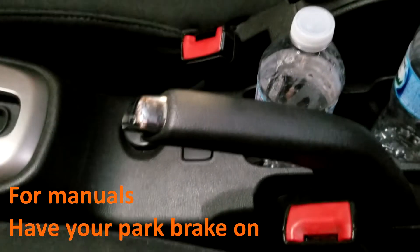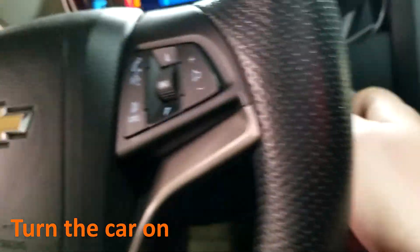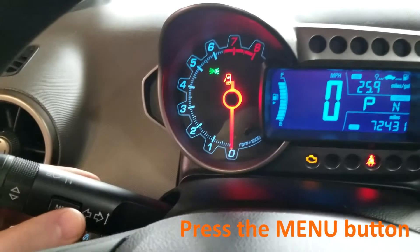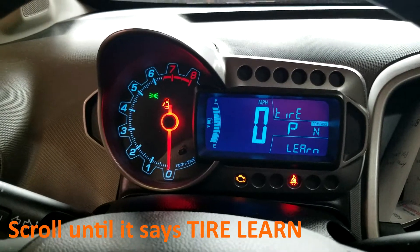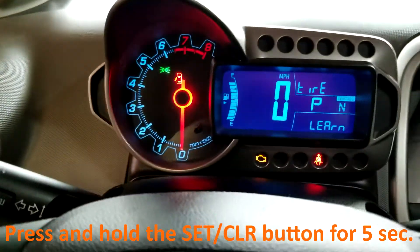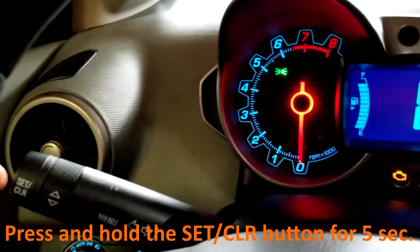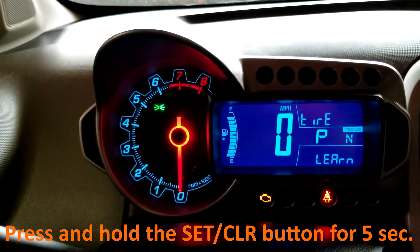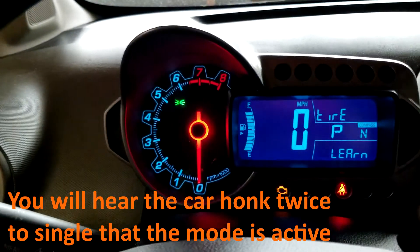For those with a manual transmission, you have to have your park brake on. First, put the car into the on position. Next, press the menu button and scroll through until you get to tire alert. Press and hold the set/clear button for at least five seconds. You will hear the car honk twice.